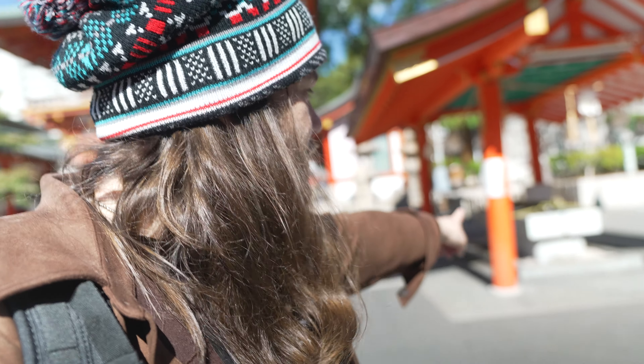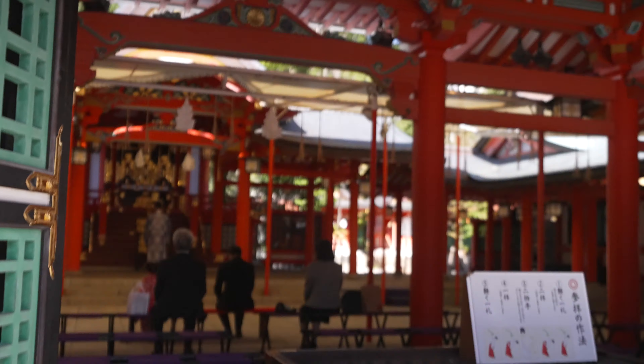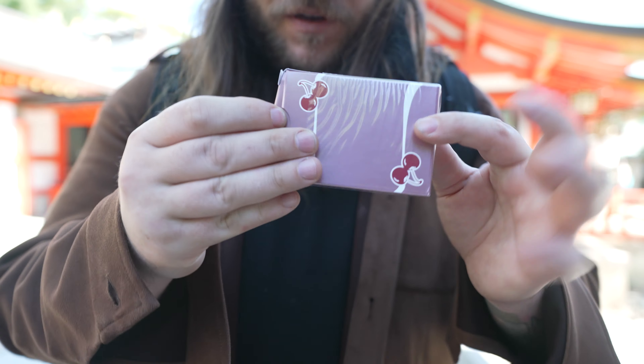Before going into the shrine, it is customary to wash your hands right there. These shrines really feel like there's a magical quality to them. People come here and they tend to bow and then clap twice as they pray. It's kind of beautiful. Anyway, let's see if we can get back into that sweet tutorial for y'all.